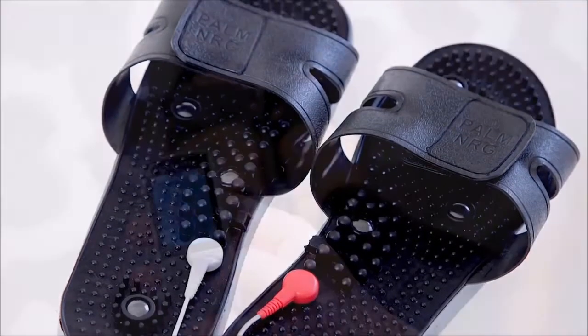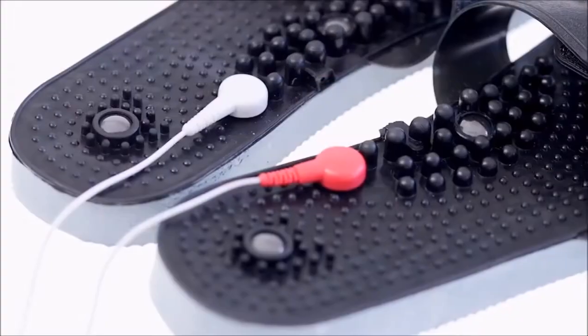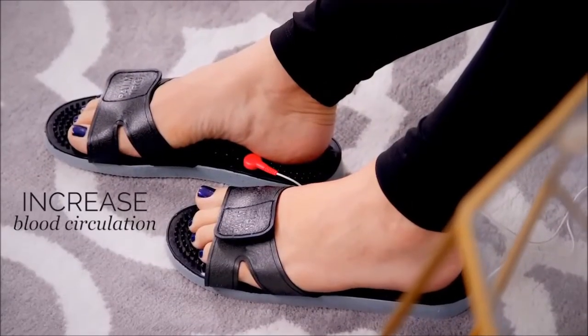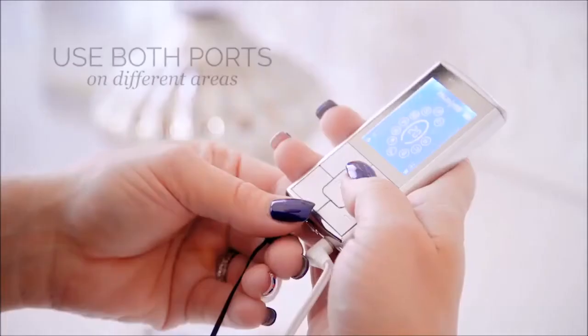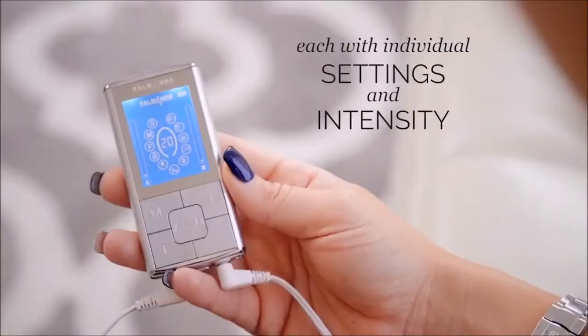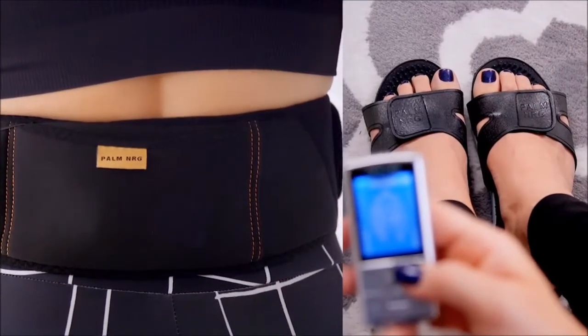And check out these massage slippers — the ultimate accessory for relieving tired, achy, sore feet. They harness the power of reflexology to increase blood circulation, relieve pain and stress. What's really unique about this device is that you can use both ports on completely different areas of your body, each with their own individual setting and intensity. So you could do your back and your feet at exactly the same time with the mode of your choice.